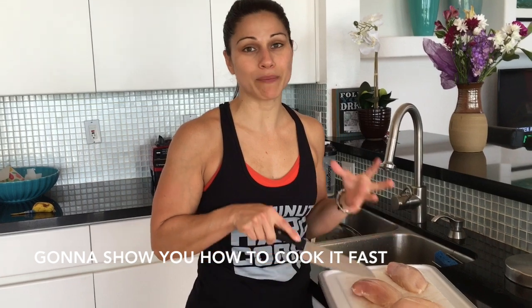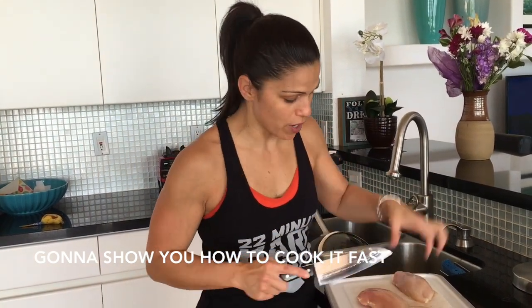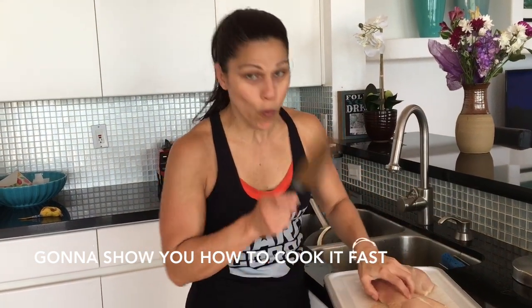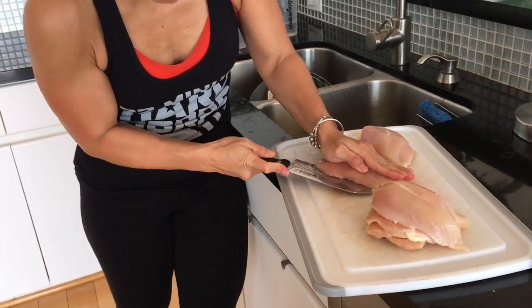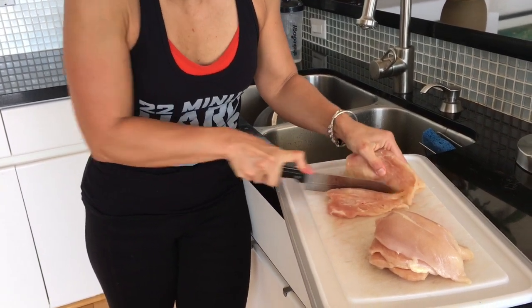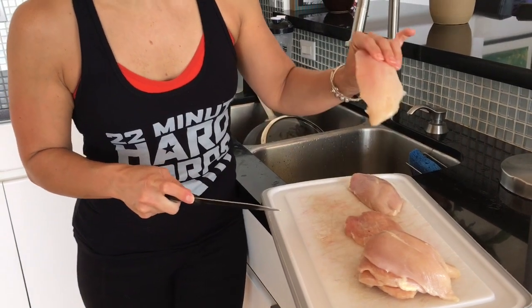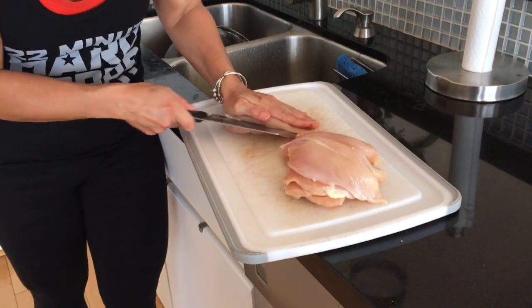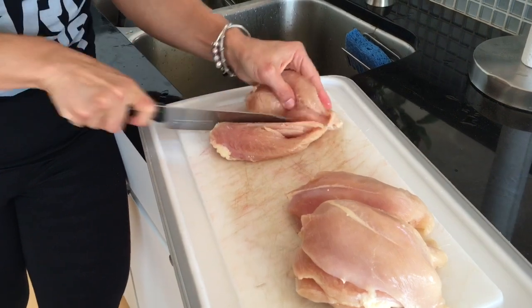Chicken breast. A lot of people have a hard time cooking chicken breast — they say it comes out dry. I'm going to show you my little secret. Right here I have a full chicken breast; I've already cut a few here. What I do is I butterfly it — I just hold the chicken down, get a sharp knife, and cut it down the center. These are still a little frozen. Usually half of this is one good portion. This is how you're going to cook your chicken super fast and it's going to be moist and delicious.